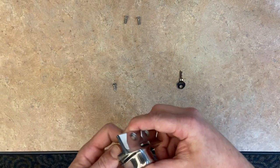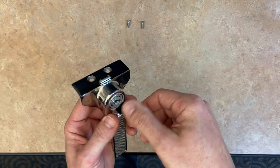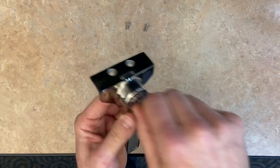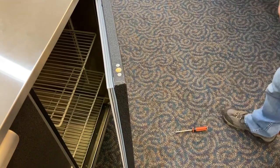Insert the lock tab just like so, then we're going to check to make sure we get the key the correct way that we want. All right, everything's working — let's go put it on the door.